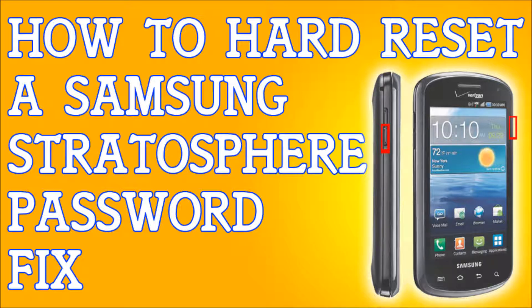When I say it's going to erase everything, it's going to erase your emails, your contacts, your messages, anything you've downloaded — it's going to erase everything. So I cannot stress it enough: back up your files.